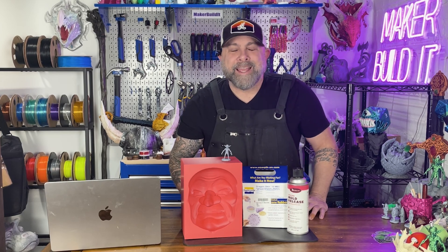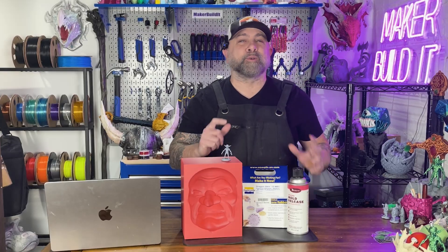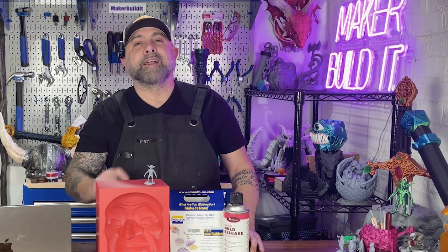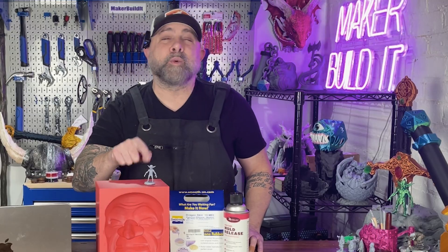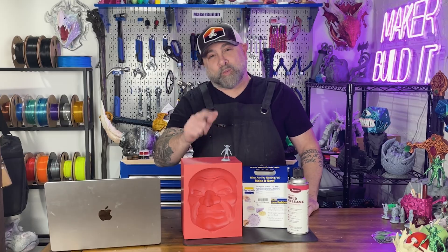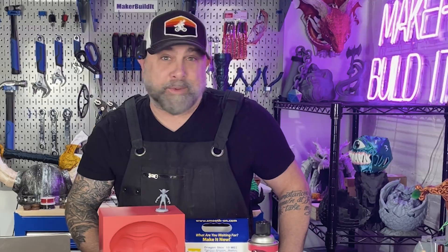Welcome back to Make or Build It. If this is your first time here and you're new to 3D printing or 3D modeling, welcome to the community. I am Brian DeLuca, and today we're taking the goblin we 3D modeled and going full creature shop minus the Hollywood budget and a suspicious amount of coffee. If this works we're gonna have a goblin mask; if not, we're probably gonna have some weird piece of modern art.